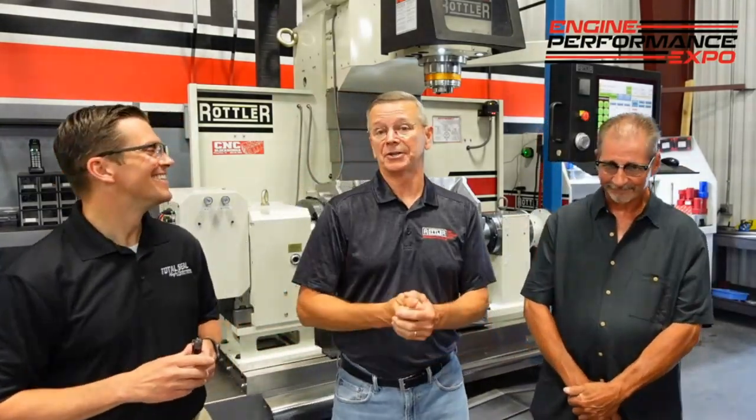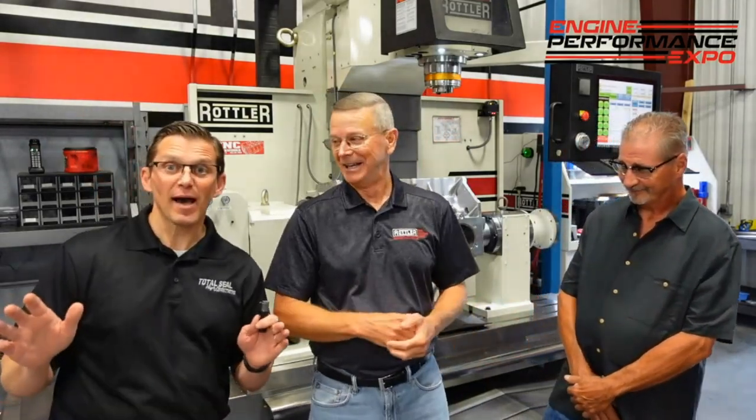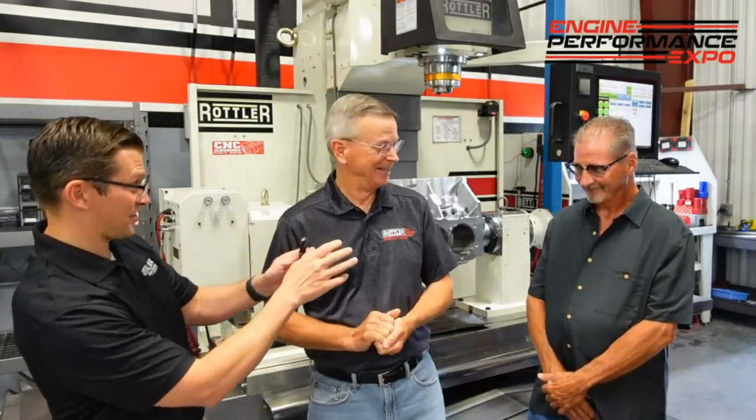We're just going to get this thing started. This is just going to be a conversation between us, and we're going to pick on Don more than anybody. I know a little bit about it — I'm kind of a seat-of-the-pants guy. I know nothing about it other than what I experienced in my life, so I've got lots of questions.